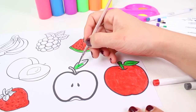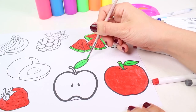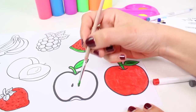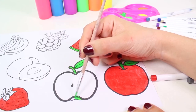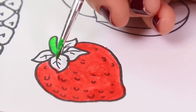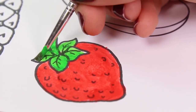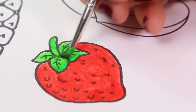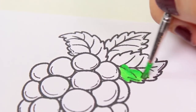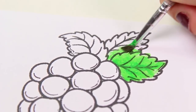Did you guys know that green is my favorite color? Now let's color in the rest of the leaves and stems. Green fruit contains lots of vitamins and calcium, which are very important for a person's diet. Let's also color in the stem and the leaves on our strawberry. Doesn't that look great?